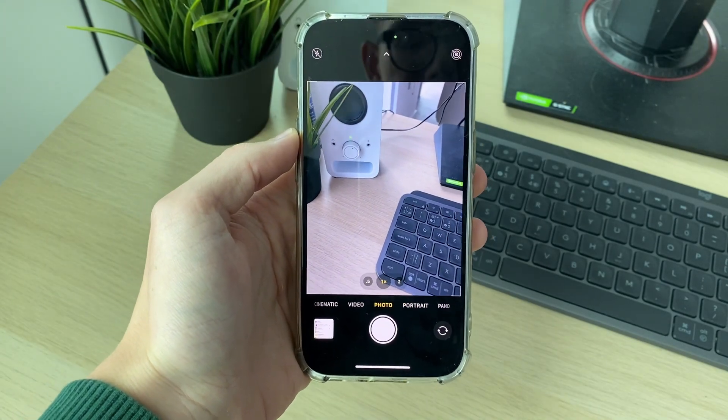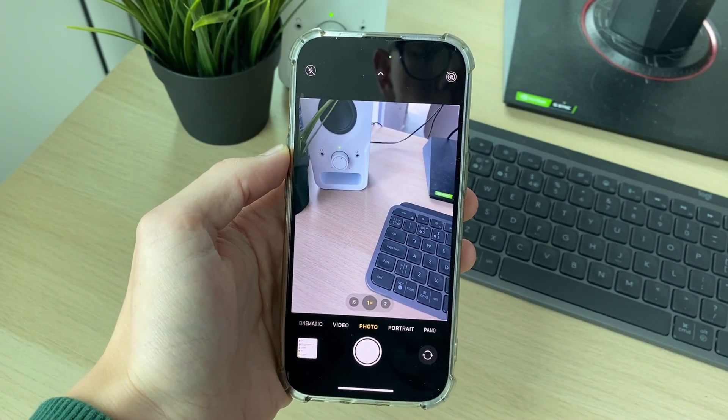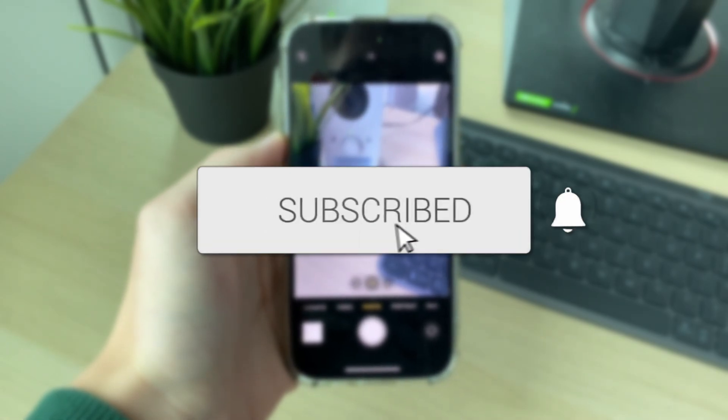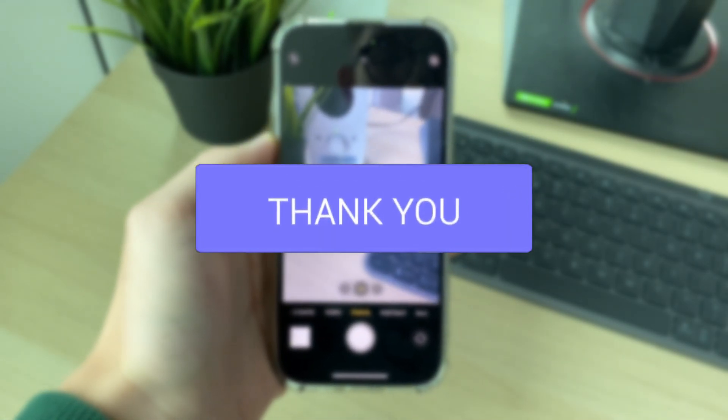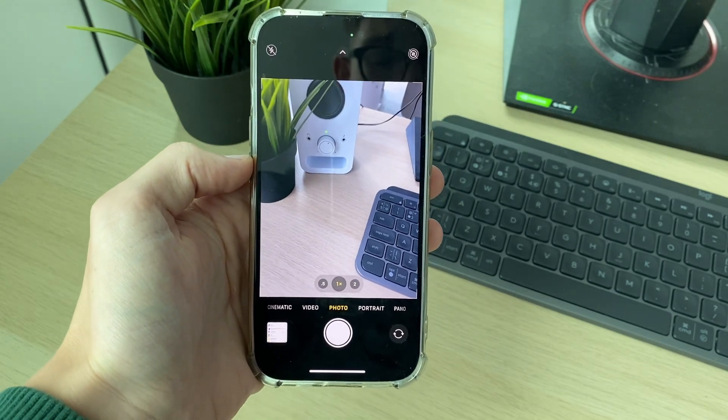We'll guide you through how to fix an iPhone camera being blurry or not focusing. If you find this guide useful, please consider subscribing and liking the video. This can be super annoying, but I've managed to fix this before.